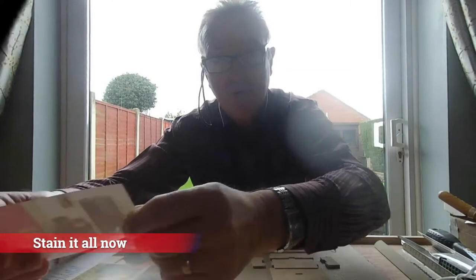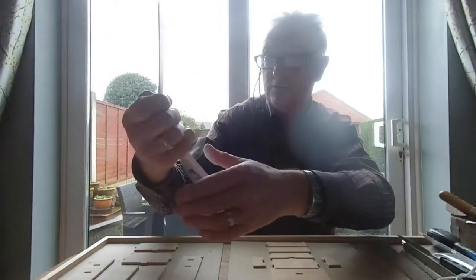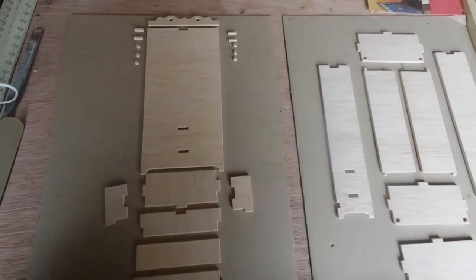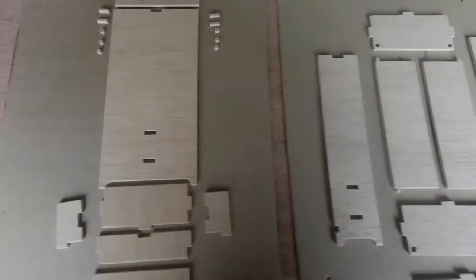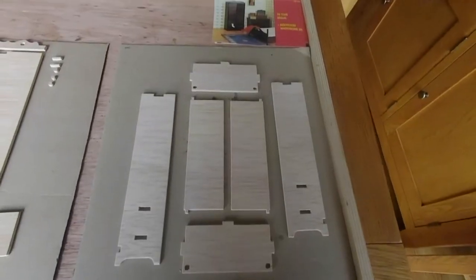The next job is the wardrobe in the bedroom - a bigger scale version. I said I was going to do that next. I've cut all the pieces out, they're all there ready to go. I've kept the little pieces and I'm not quite sure whether to put knobs or handles on it yet - I think handles would be better.